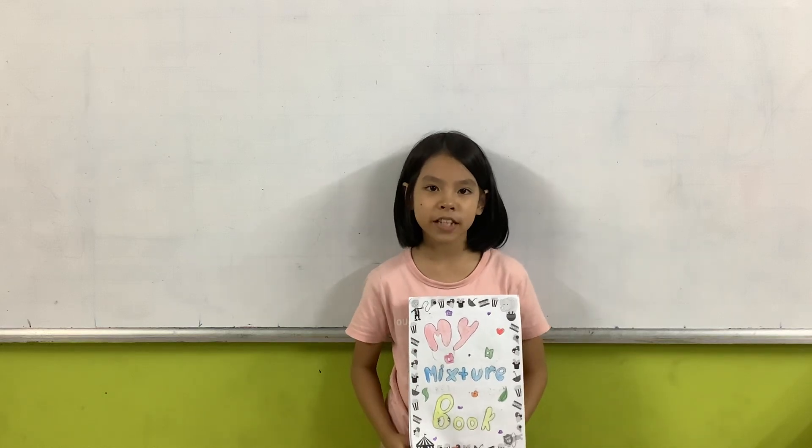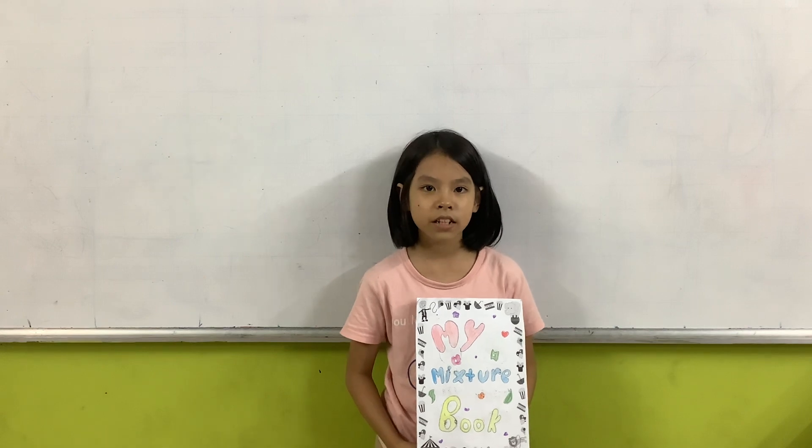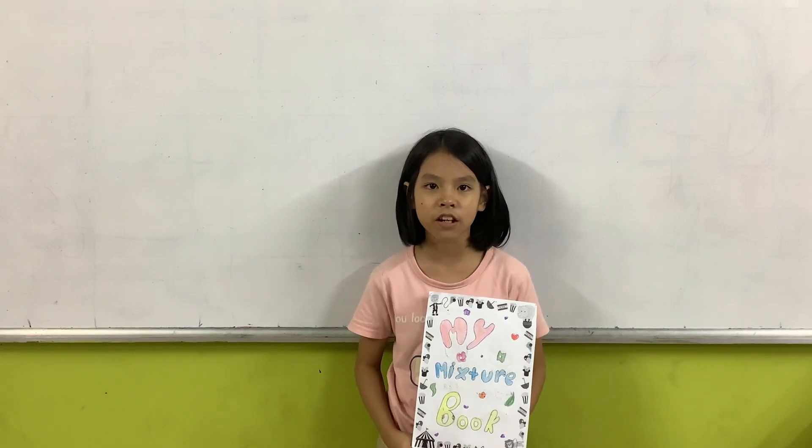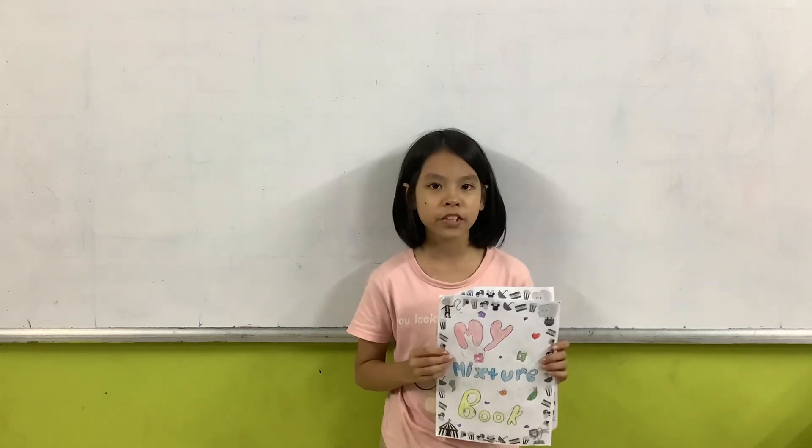Hello, my name is Tang Tang. I'm 10 years old and in class 2c9. Today, I will tell you about my mixture book.